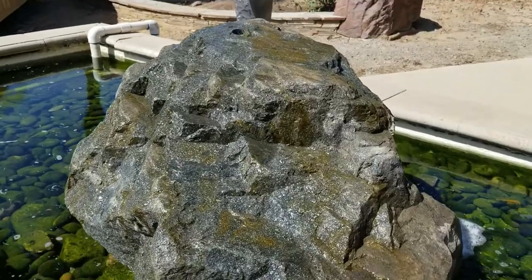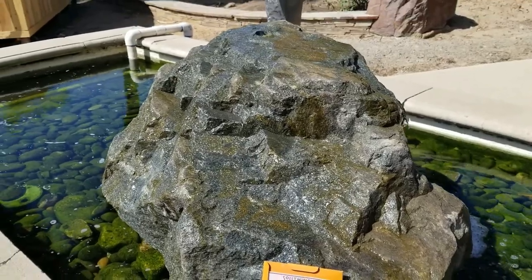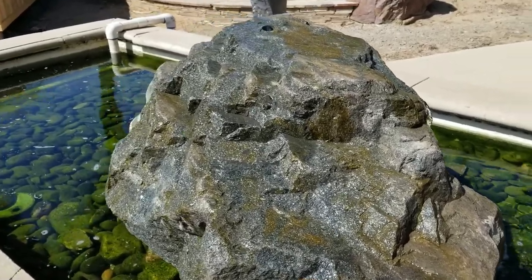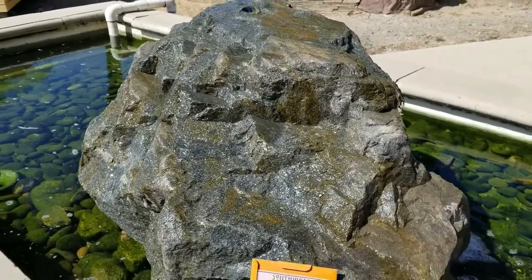The great thing about this store is that they have such a wide variety of rocks that can be converted into water fountains. This one's just a regular Cresta Black Boulder they've cored and then piped water through.